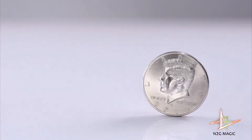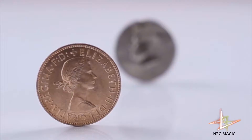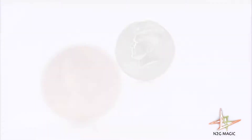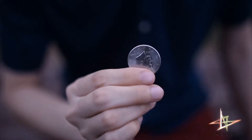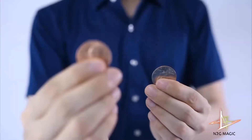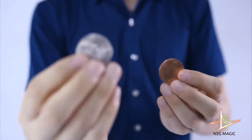M4, the newest generation of gimmicked coins from M2G Magic, allows you to turn a penny into a dollar without any cover or movement. M4 makes no sound when changes happen, which delivers a clean and elegant show. Together with the M3, you can easily perform perfect position transitions.